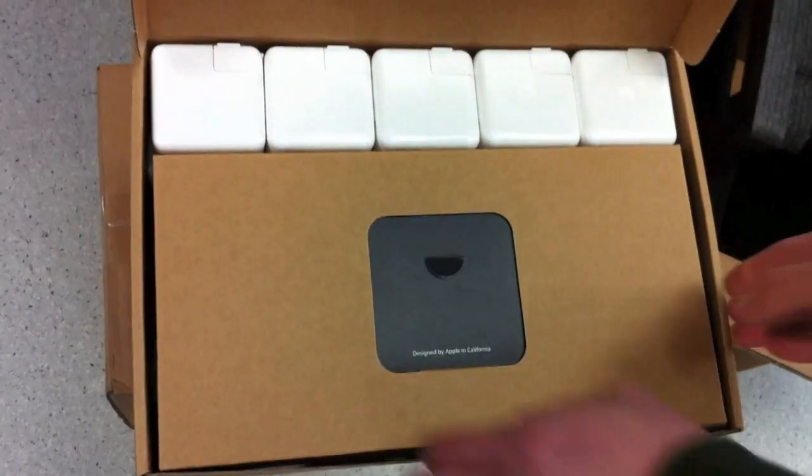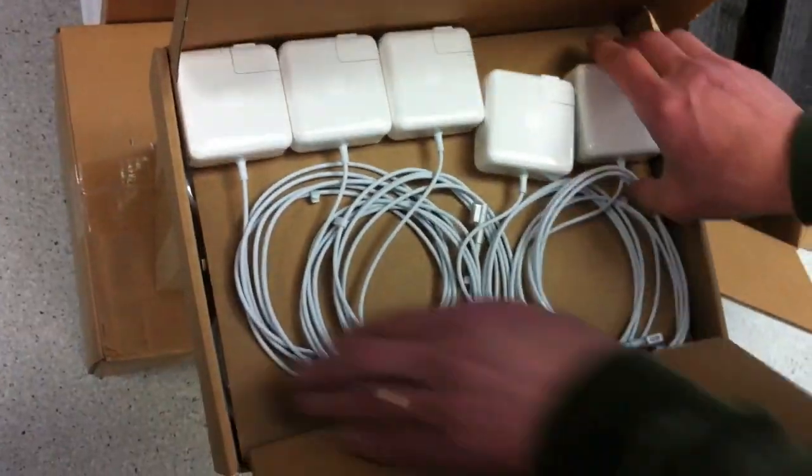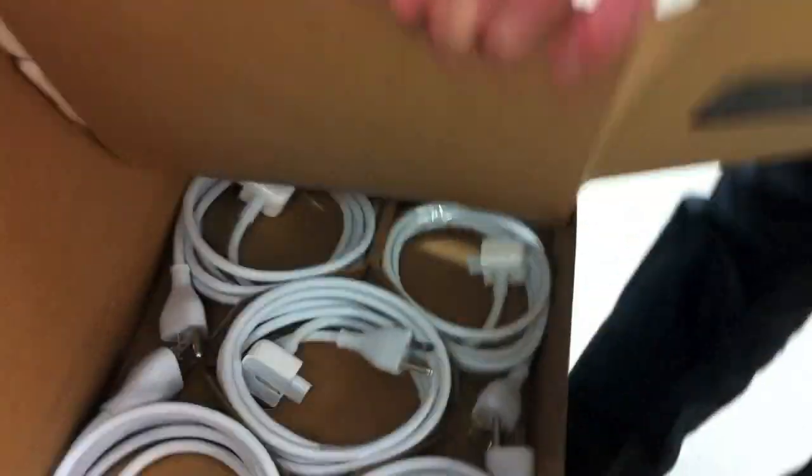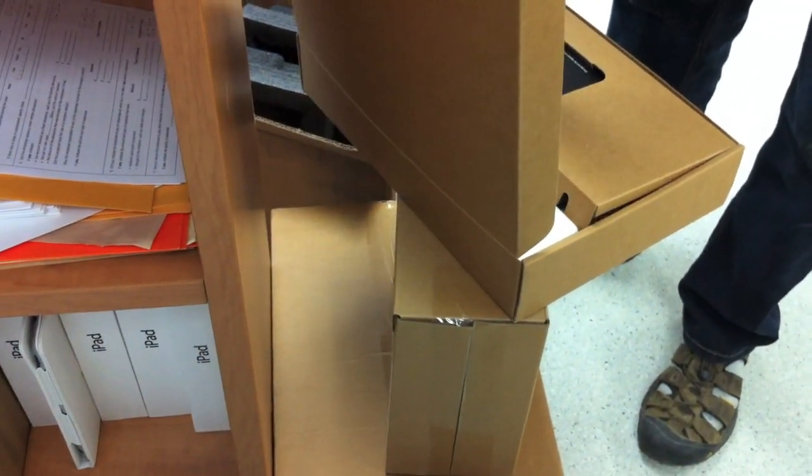That's what they did — power adapter's in there with all the cables. That's kind of cool. Oh, this is in there too. That's kind of cool. And there's the actual cords in there. Put it all back together.